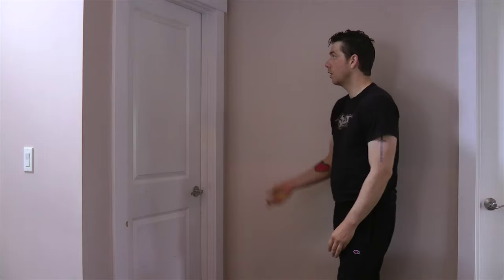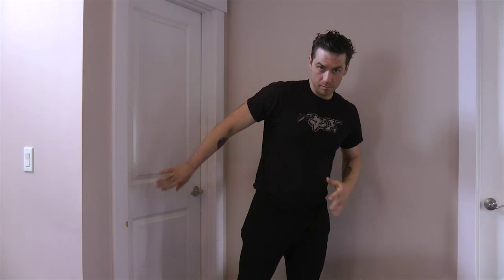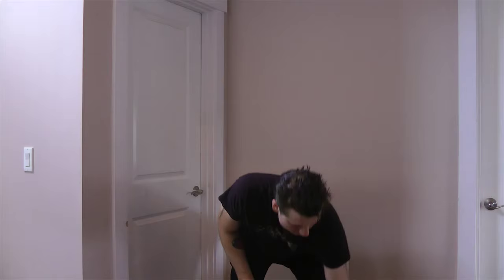We'll need a doorway. You want to make sure that it's a doorway no one's going to open while you're using it, so make sure it's locked. Use the hinge side because it's stronger. Basically, if somebody opens the door while you're using it and you happen to be leaning away from it, it could be a problem, so be careful of that.